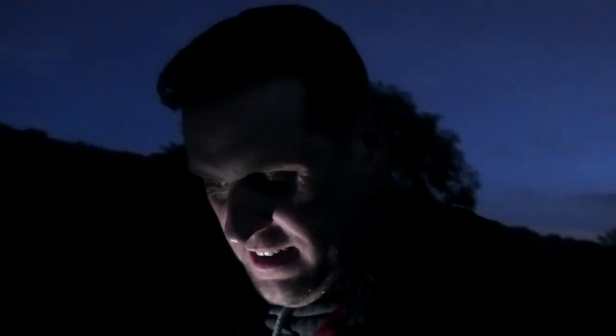Thanks to Olight for sending me that, and thanks everyone for watching. Hope you enjoyed the video.